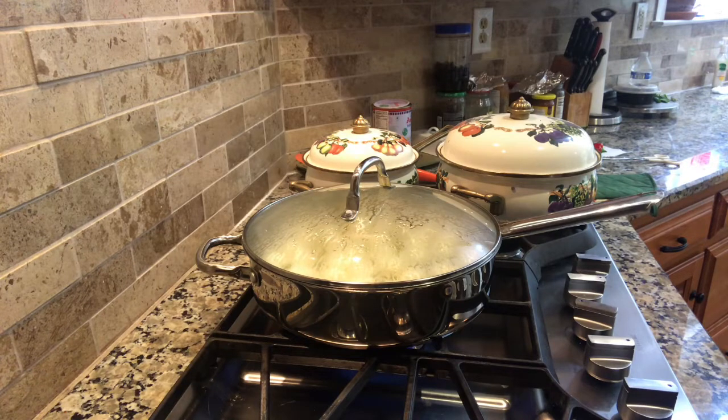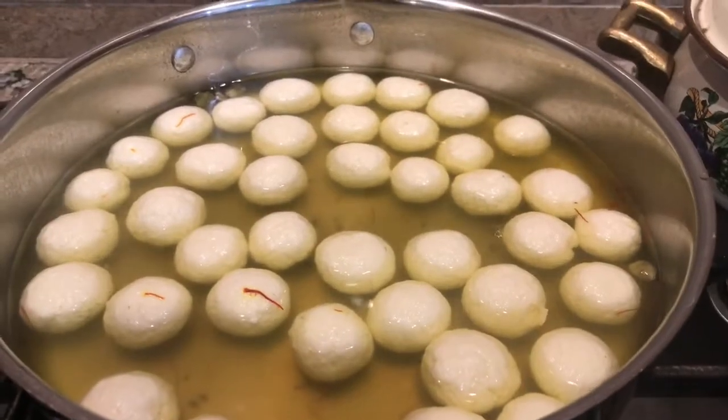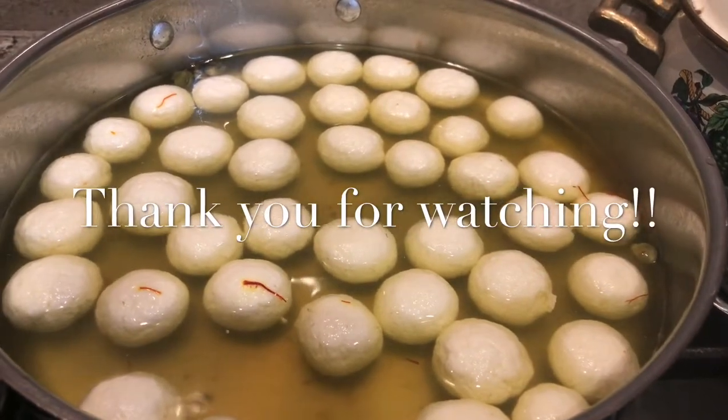You can refrigerate it after cooling and it will stay for at least a couple of weeks — a good dessert that anybody can enjoy. See that saffron giving some color — my rasgulla is ready! Thank you for watching and thank you for joining me. Till next time, bye bye!